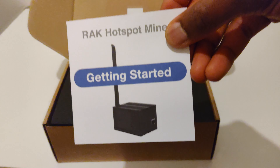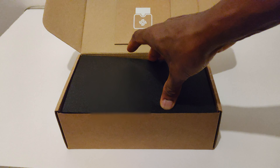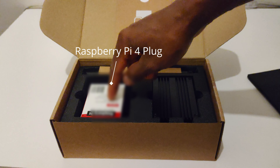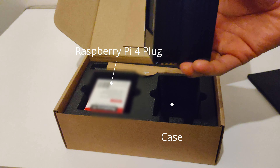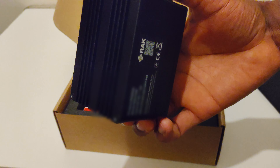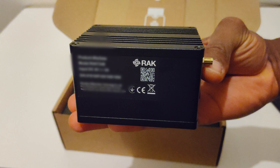I'm going to put the guide back and actually look at the device itself. Removing this black foam, we are greeted with the Raspberry Pi and the case — this is the actual device.